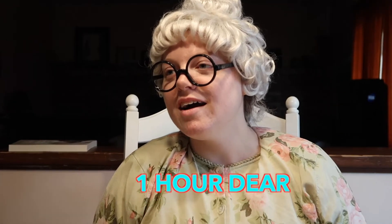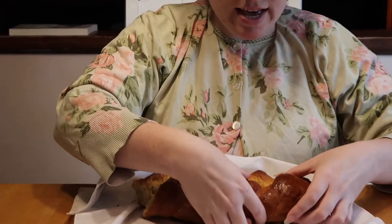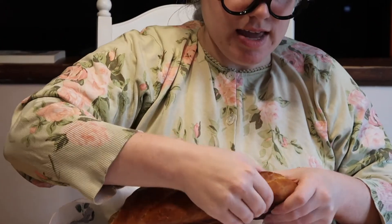And look — now we have some challah! Oh my goodness, I'm so happy. We just put it in the oven for... Harriet, how long did we put it in the oven for? One hour. Just put it in the oven for one whole hour. And then look at this beautiful challah — it's so nice and braided. I may have already eaten some of it.